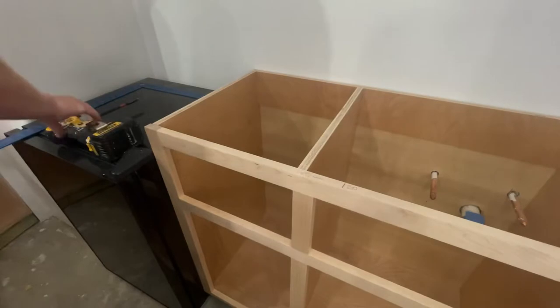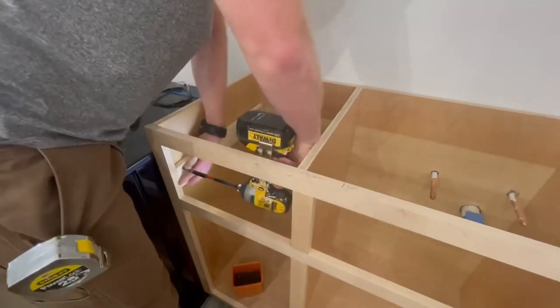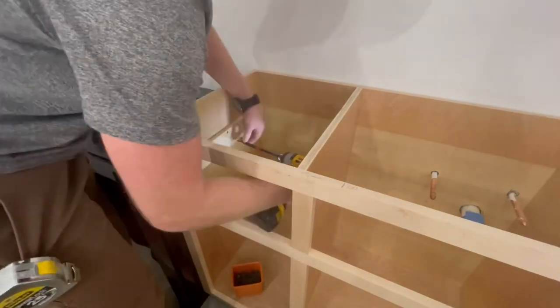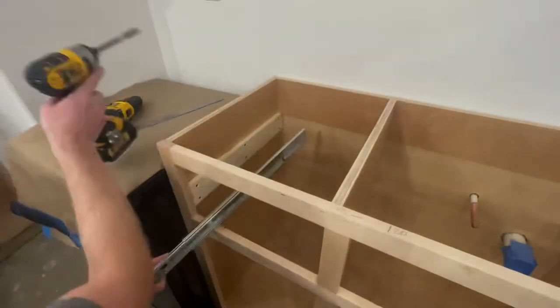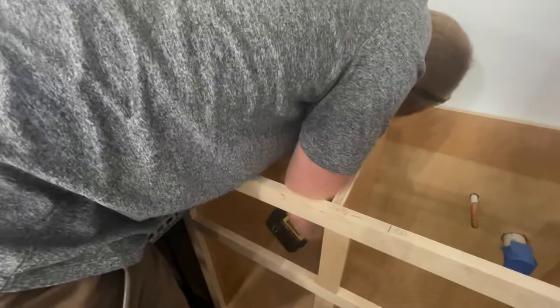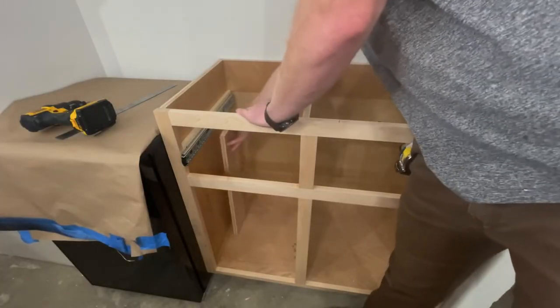On to the drawer slides. I had to use a spacer on the left side because the face frame doesn't sit flush with the inside. On top of that goes the cabinet drawer slide. Before you start moving on to the right side, go ahead and cut yourself a piece of scrap wood to the exact height that the left side is placed and use that as your guide for your right side.